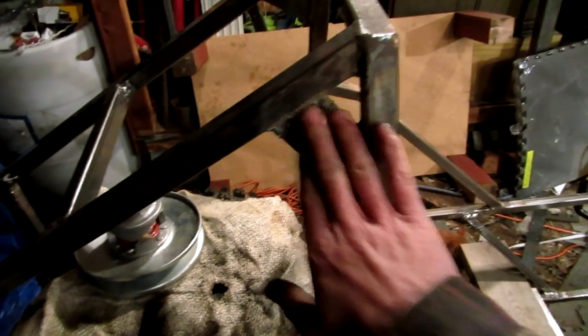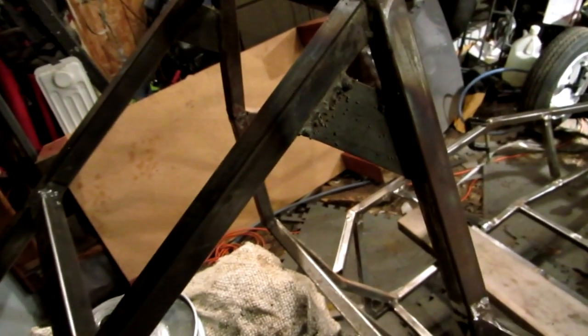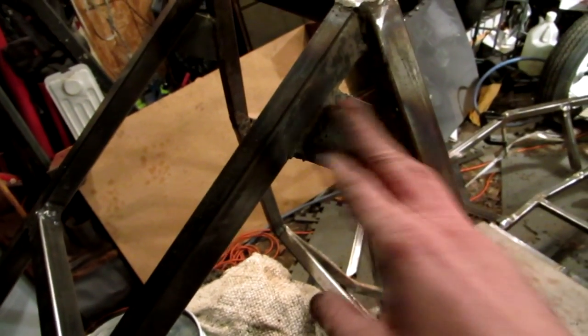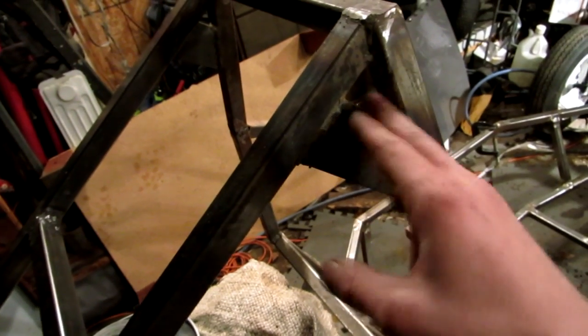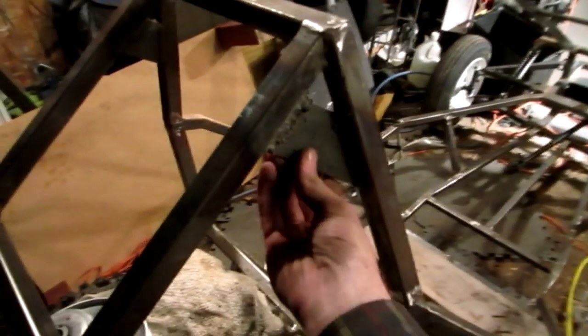I put in this gusset right here. It was a little hard — my welder started acting up on me, started spitting the wire out, doing that crap again. So I got that gusset in there. It was one of my 45 pieces that I stuck in, then took a marker and marked the other side, brought it back over to the table, cut that piece off, laid it right in there — zap zap zap. So I've got that one in.